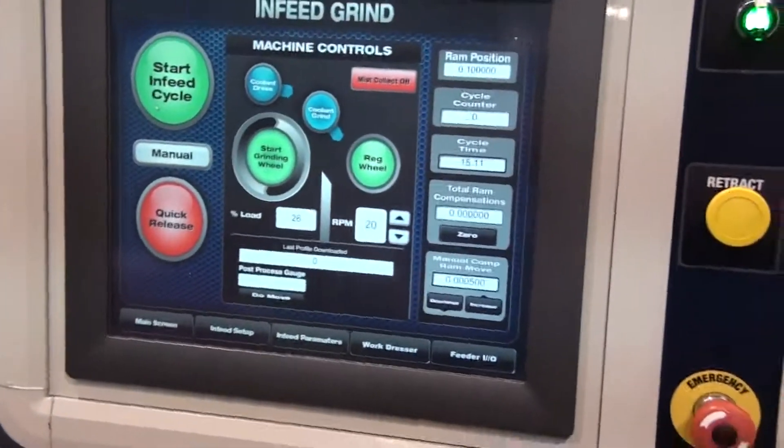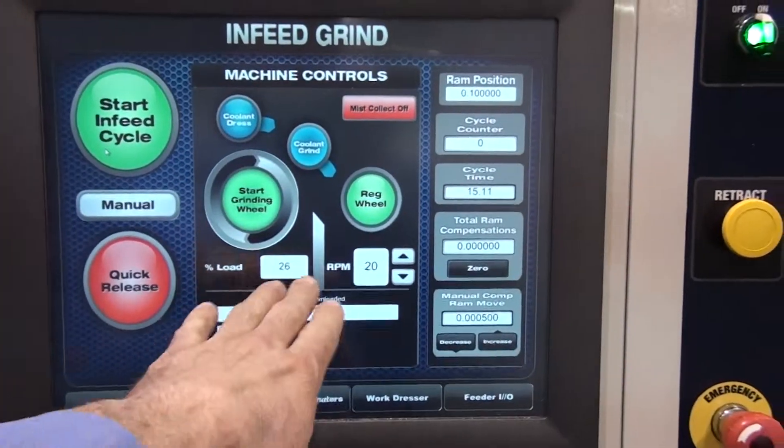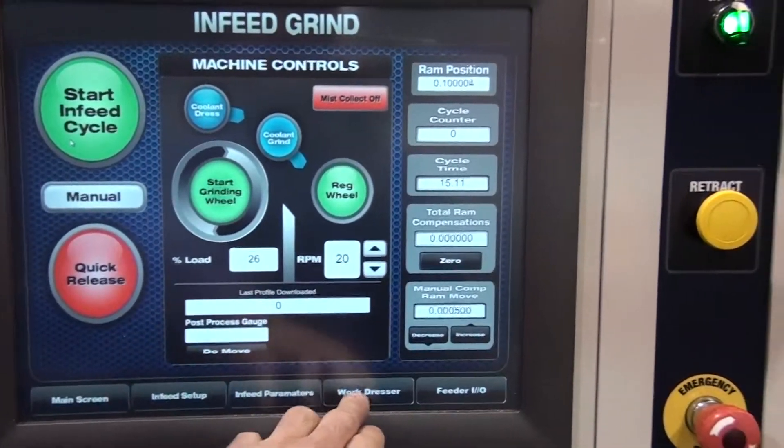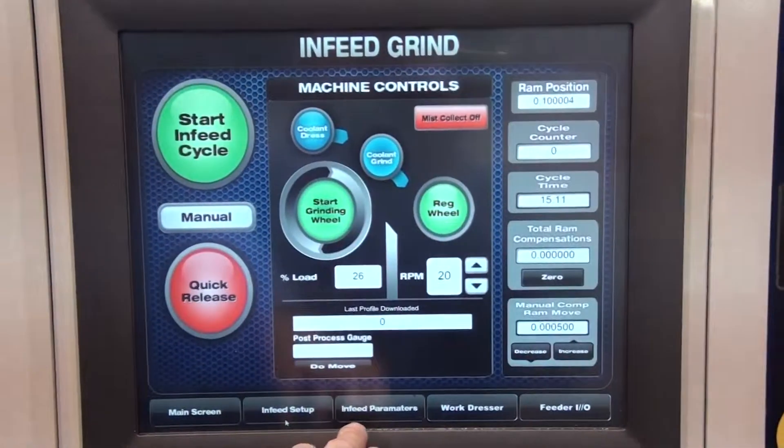The operator control screen provides digital setting of regulating wheel speed, ram bed position, wheel dressing parameters, as well as in-feed grind parameters, and many other machine controls.